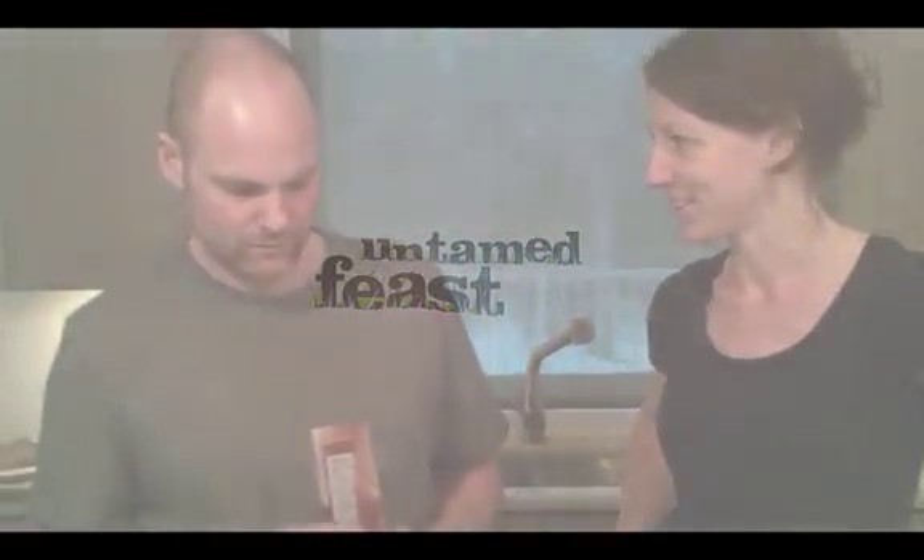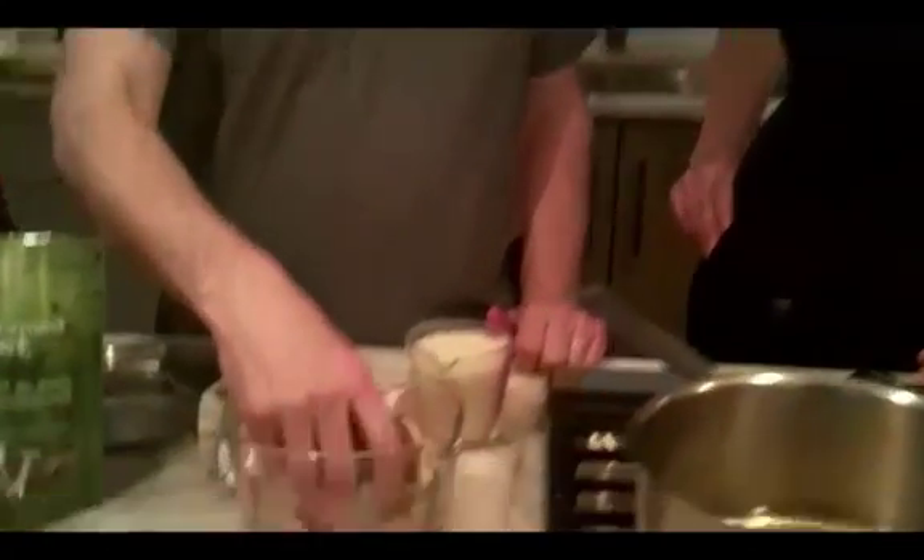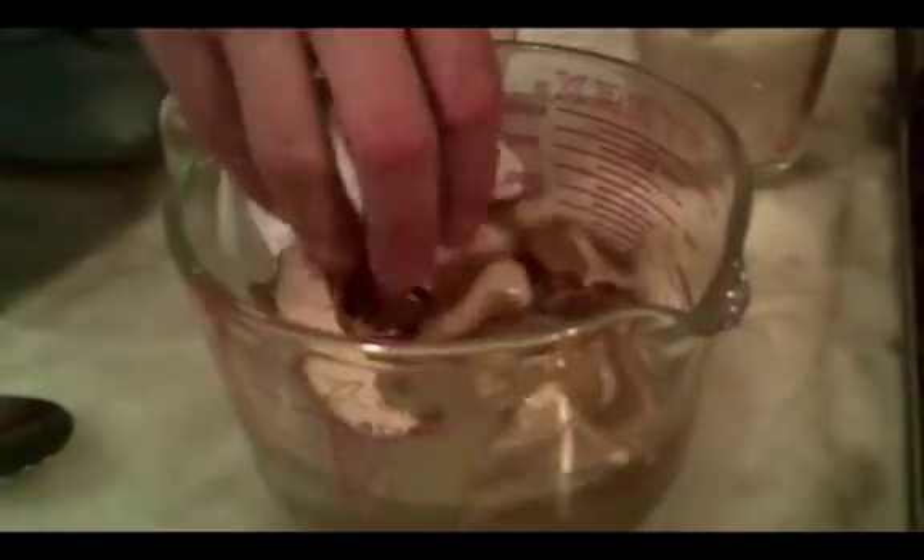What does Porcini mean, Eric? Porcini is the little piggy that grows in the forest and waits for you to find it — it's little piggy in Italian. But in French there's Cèpe, and they are Steinpilz in German, and King Boletus in English — Boletus edulis in Latin.